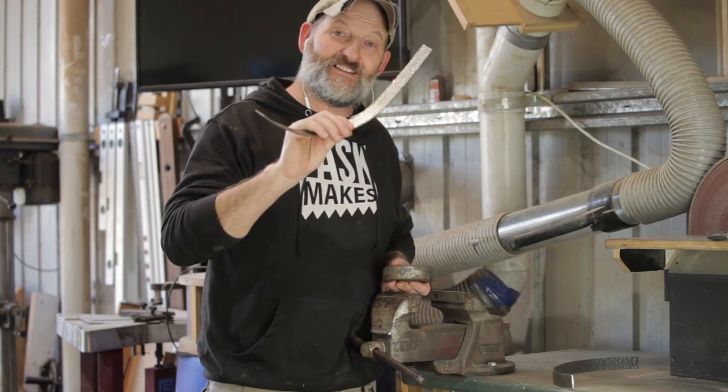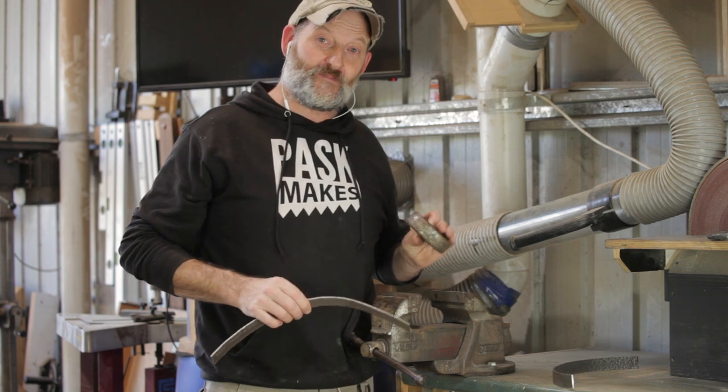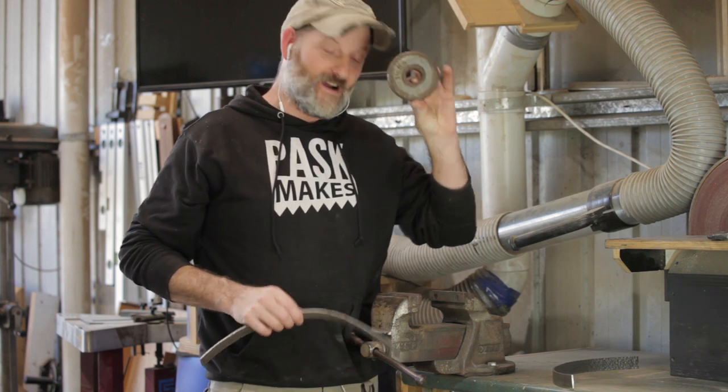I'm going to form this into a ring using my specialized bending equipment: a small weight and a vice.